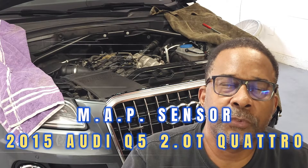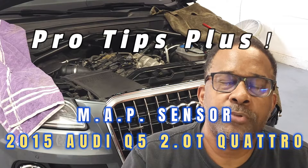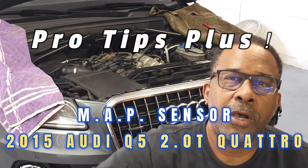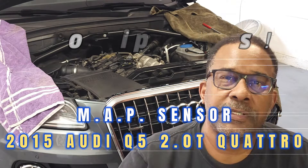Welcome back to the channel. Today we'll be reviewing tips for replacing the manifold absolute pressure sensor on this 2015 Audi Q5 with the 2.0 liter T engine. Now let's get started.